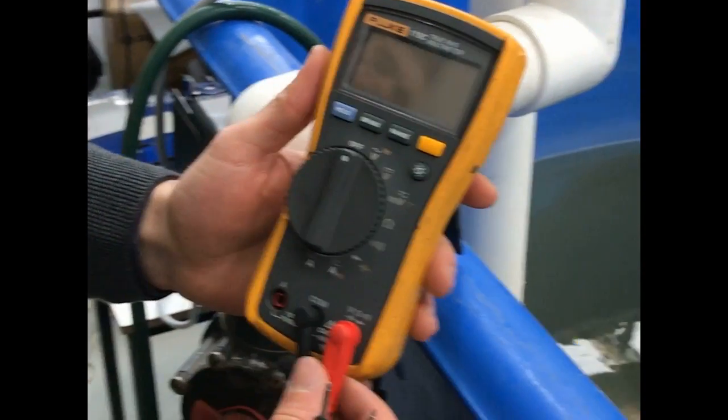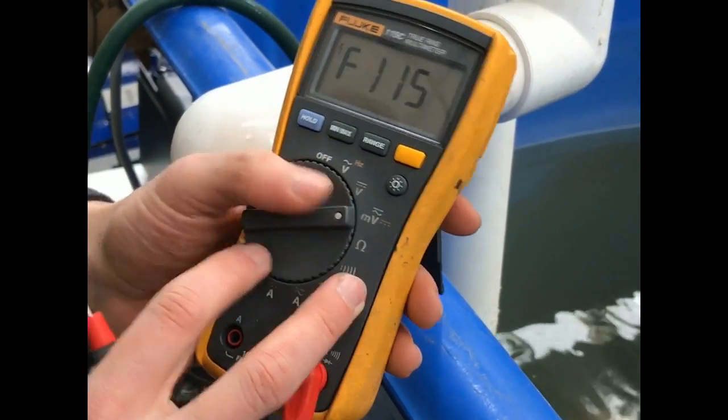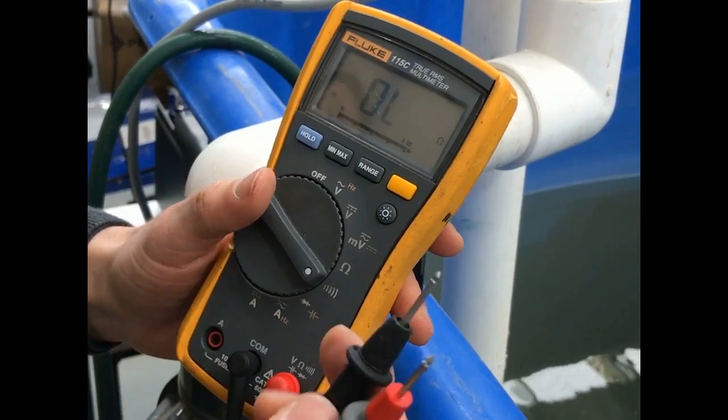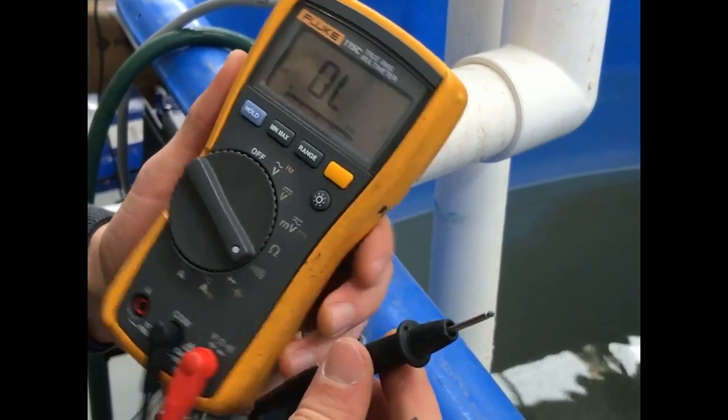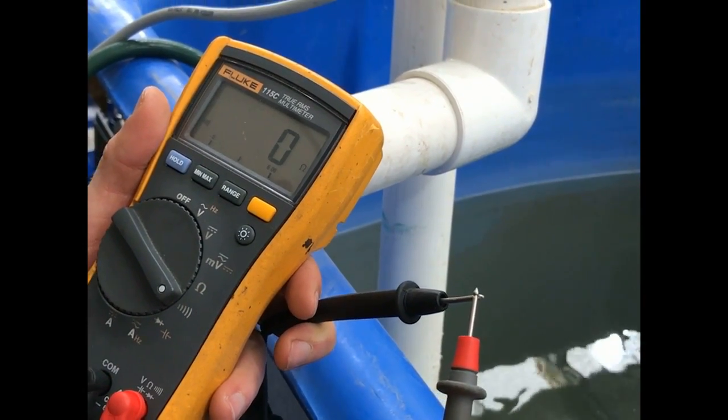Before we do anything, we'll have our leads set into voltage and common. We want to test for continuity with the probe leads and make sure that nothing's damaged. Set it to continuity, touch the two together, and make sure it beeps.